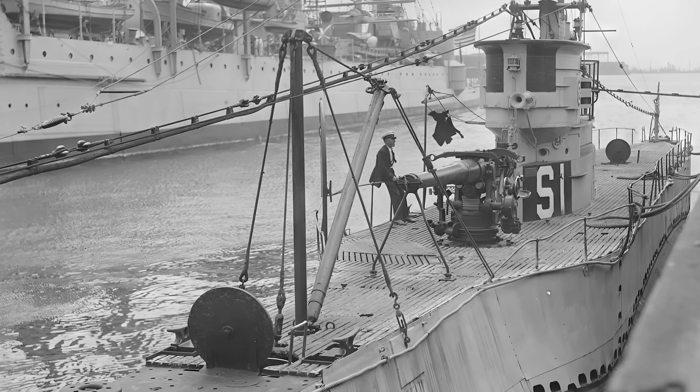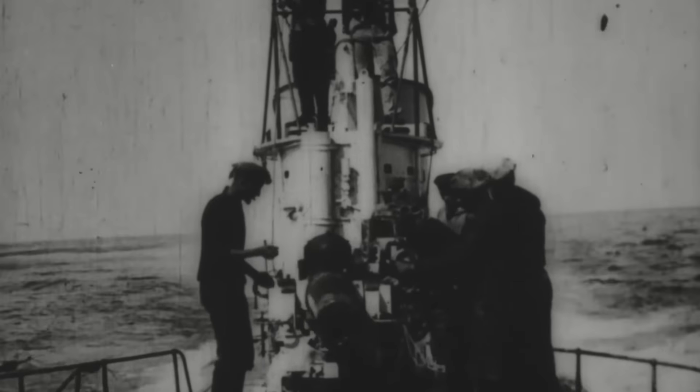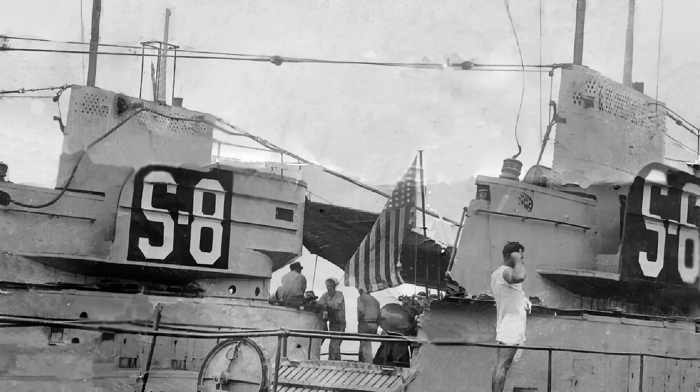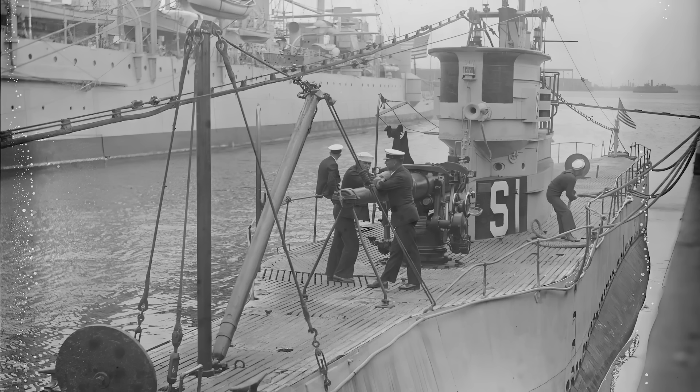All S-boats were equipped with a 4-inch, or 102-millimeter, .50-caliber deck gun, an upgrade from the 3-inch guns on earlier submarines. This change reflected the frequent use of deck guns by German U-boats, many of which mounted 105-millimeter or 4.1-inch guns. Another enhancement was in the conning tower's fairwater, enlarged based on experiences from North Atlantic patrols during the First World War, which indicated the need for better protection for bridge watch standards.